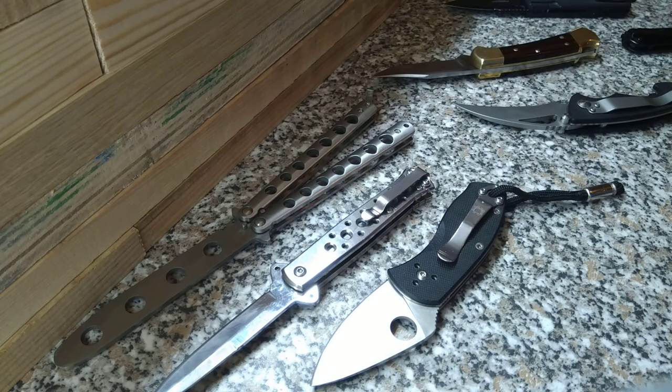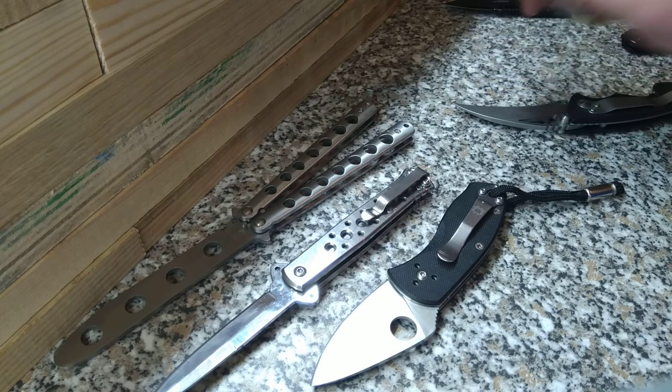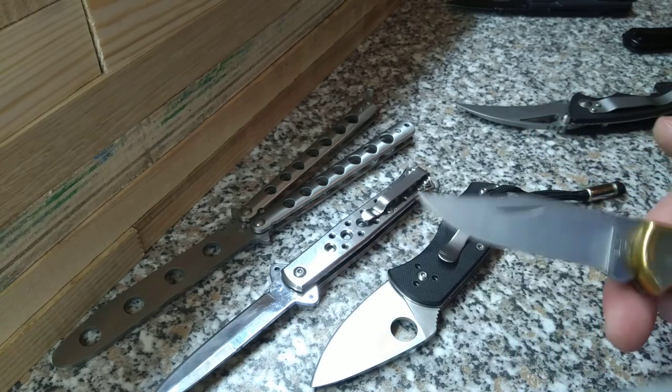Most of these knives really aren't designed for fast opening, although most of them are designed for one-handed opening. I'm pretty sure the ones that are designed for it are obvious. The only one here that's not designed for one-handed opening is this, and I did manage to open it pretty quick.